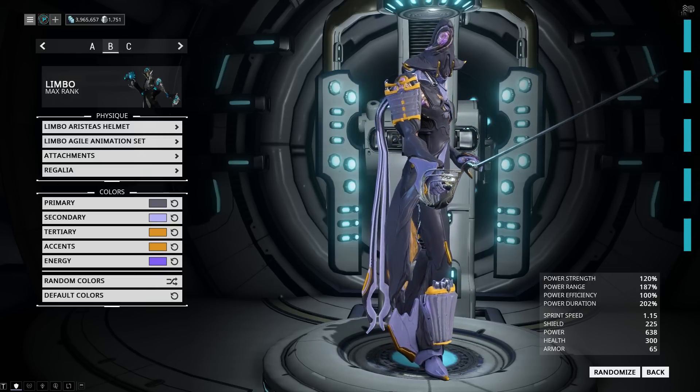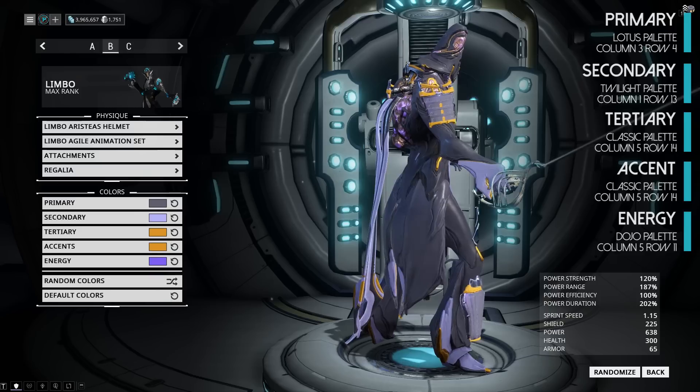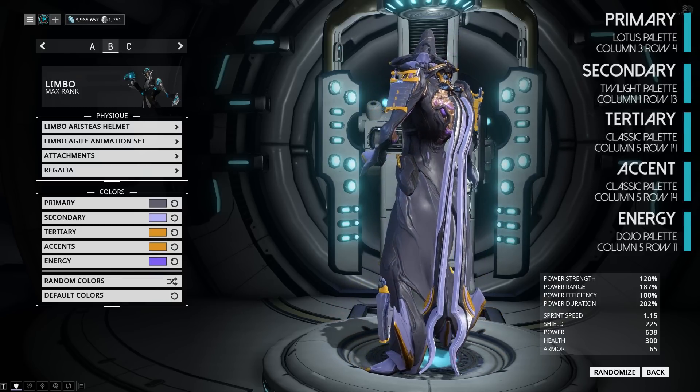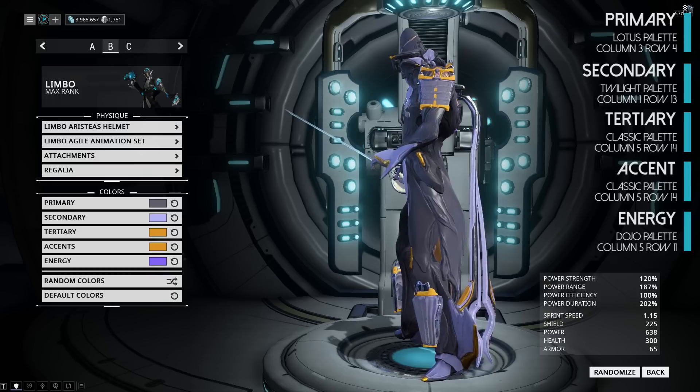Our next look is more of a Lotus theme with a popular color combination — that's why the purple and orange work very well together here. We have the Prisma Edo armor all around and the Imperator sigil on the back.